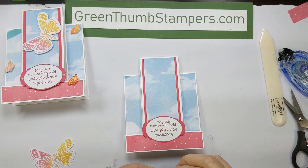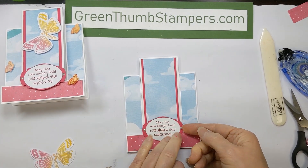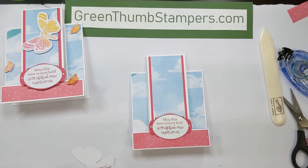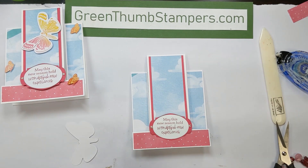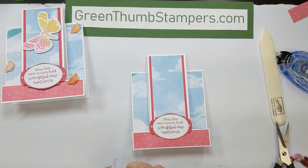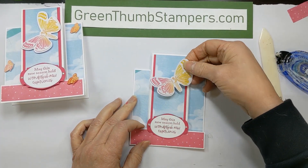I've got sparkly iridescent opal jewels from the kit, and I put those on the edges. Then I've got my moth butterfly, and I'm popping that up with dimensionals right along the body — the thorax area, whatever we want to call that segment. I want to put the dimensional right along there and then pop it up, not over the top but somewhere up along the top.